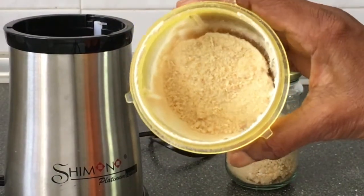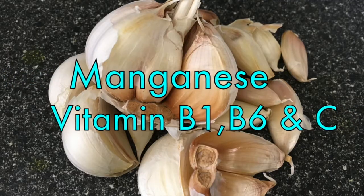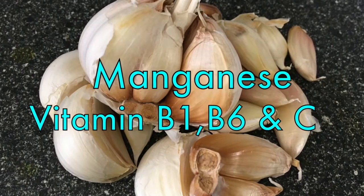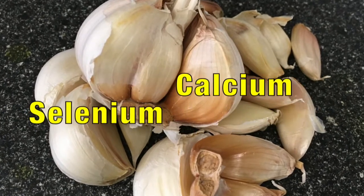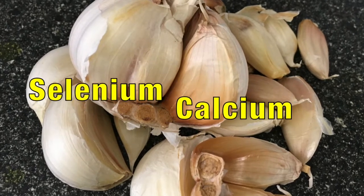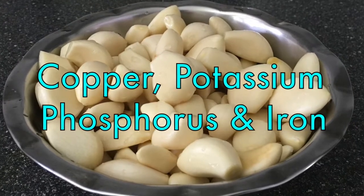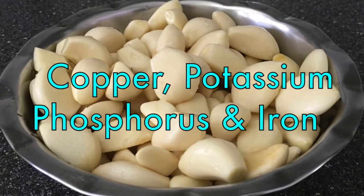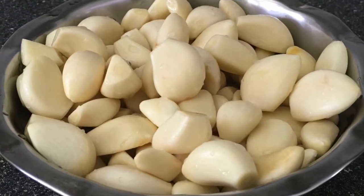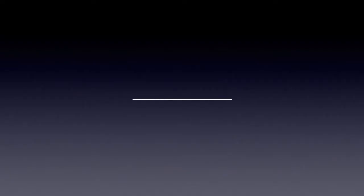Studies have shown that garlic powder can significantly lower blood pressure and treat those suffering with hypertension. Garlic contains healthy doses of manganese, vitamin B1, B6, and C, selenium, calcium, copper, potassium, phosphorus, and iron. Garlic is also good for people who suffer with heart or cardiovascular problems.